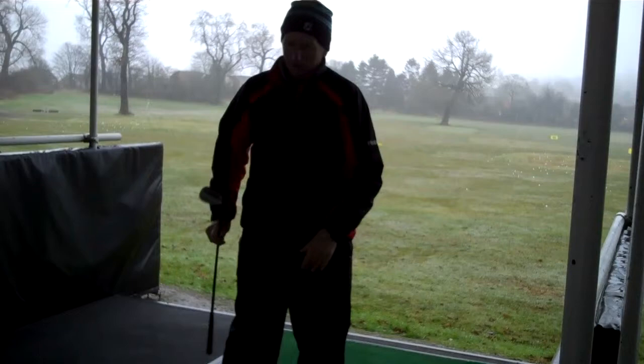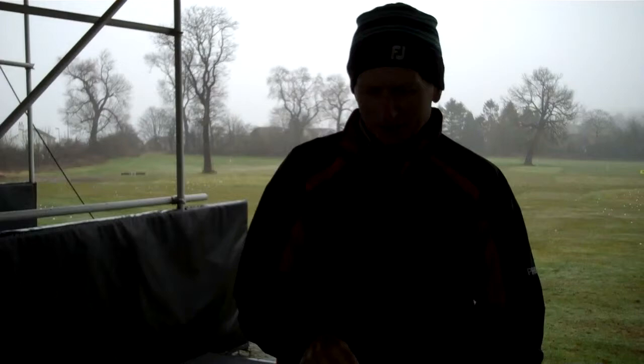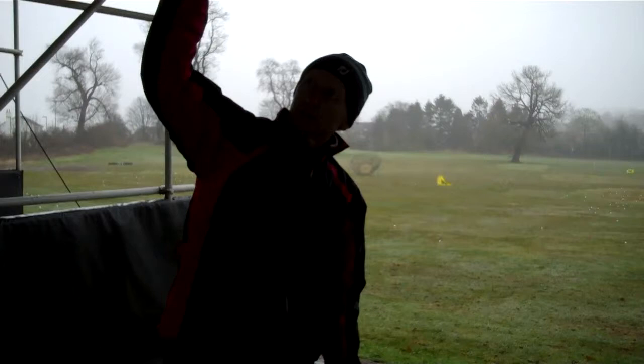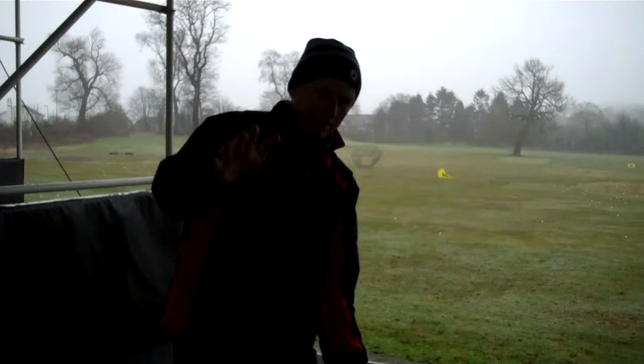When you play with a wedge or a sand wedge, you're actually hitting the ground quite hard. You can see this is an old sand wedge of mine — look how worn out it is on the bottom. That used to say 'sand wedge' there. That's because the arc of the swing is quite upright. As the club comes down to hit the ball, it's coming down quite steeply, so it's going to hit the ball and then take a divot out afterwards.